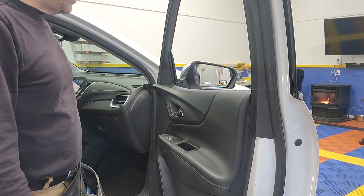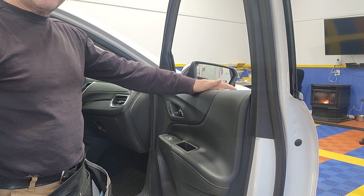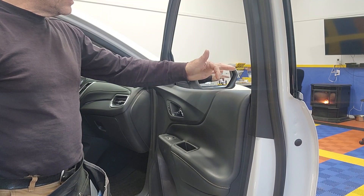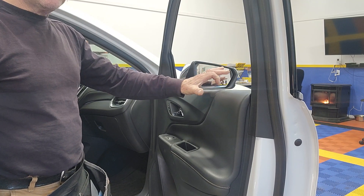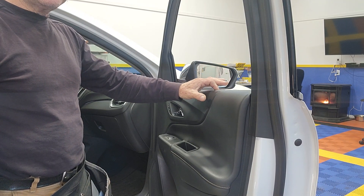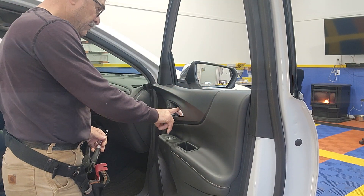Here we have a 2021 Chevy Equinox where the sweep and the door panel are two separate pieces. To remove that sweep for your bottom loading, it's a real simple operation — there is a 7mm bolt right here.